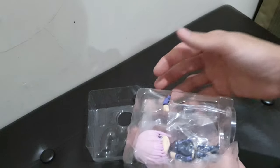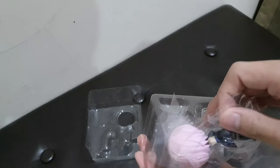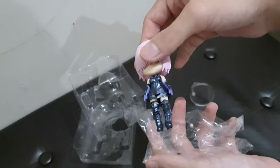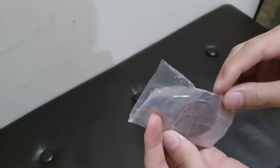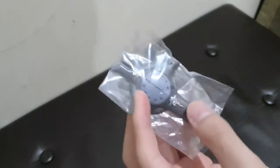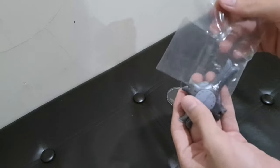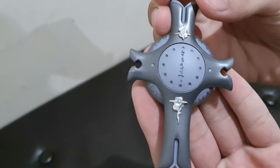It turns out nothing is taped in. Inside there is an arm, the figure itself still in plastic, the stand, and the one item that is taped is the shield of the character. Let's open that up and review the accessories first.